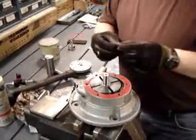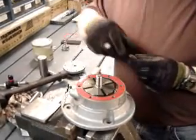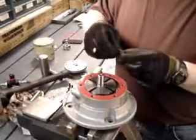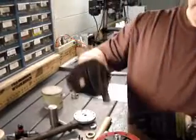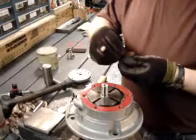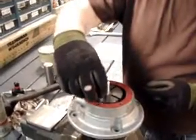Now we're going to take our vanes and insert those into the cavity at the top of the motor, with the tapered side going in towards the center of the rotor assembly. The flat side will be facing to the outside of the motor.